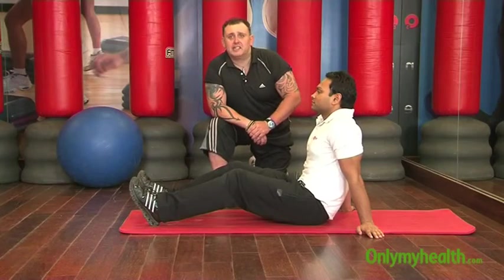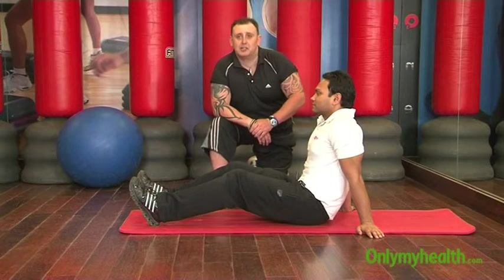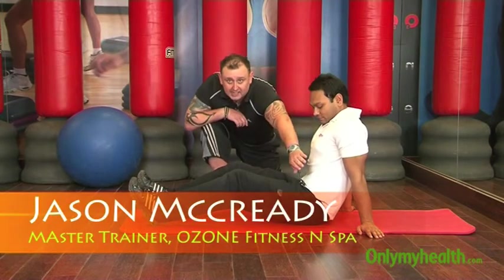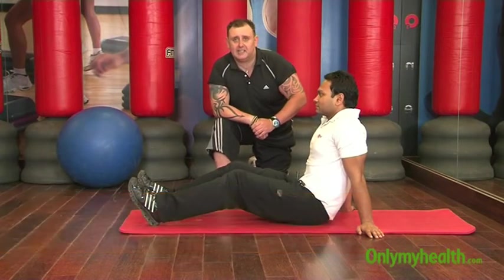The next exercise we'll be talking about is the Abdominal Knee Jerk. The Abdominal Knee Jerk works the muscles of the abdominal area and the oblique muscles at the side. It is also an excellent core stability exercise.